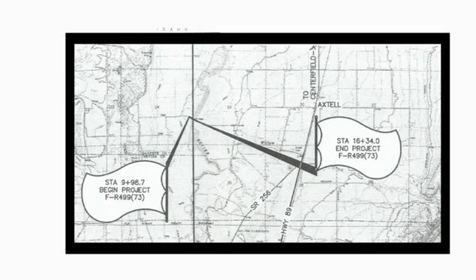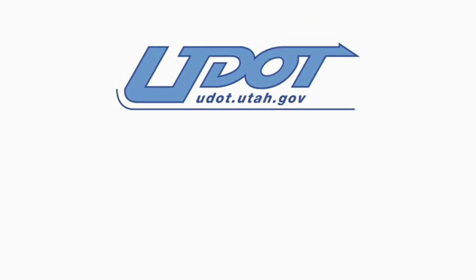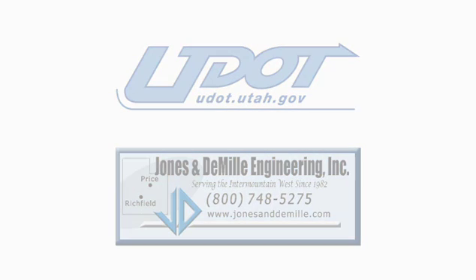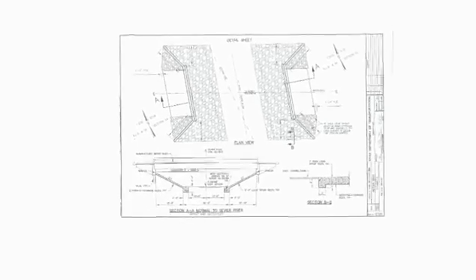In 2002, it was deemed structurally and functionally deficient by the Utah DOT. The DOT, with their consultant Jones and DeMille Engineering, scheduled the replacement of the bridge in 2009 using prefabricated steel bridge components. The shallow depth of the steel beams was preferred over precast, pre-stressed concrete systems for this site. The prefabricated steel beams were less expensive than comparable precast concrete systems.